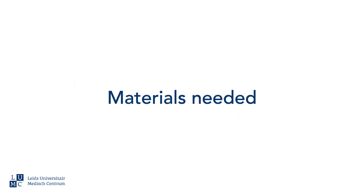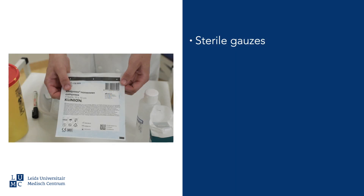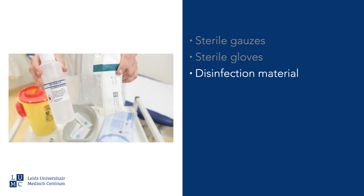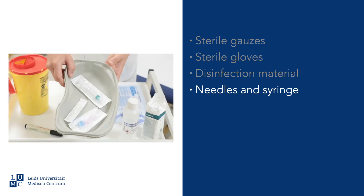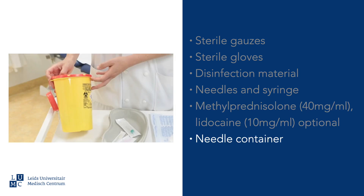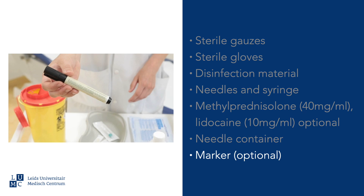First of all, the materials needed: sterile gloves, disinfection material, a pull-up needle and an injection needle size 0.6 by 25 mm, methylprednisolone 40 mg per milliliter, optionally with lidocaine 10 mg per milliliter — the current thinking being that the effects of the injection are due to the corticosteroids. Also needed: a needle container and a marker pen, which can be used to mark the injection location.